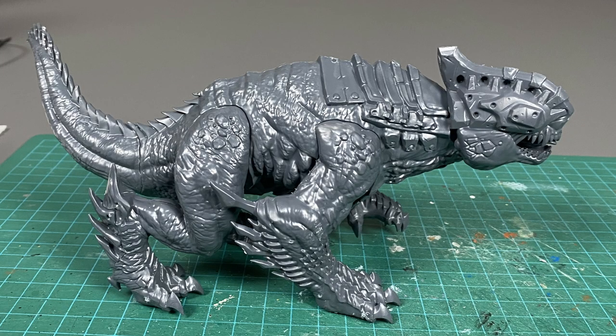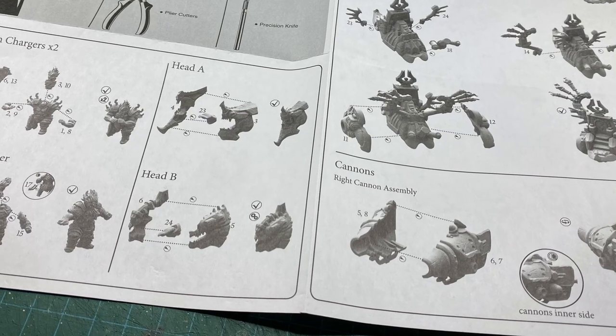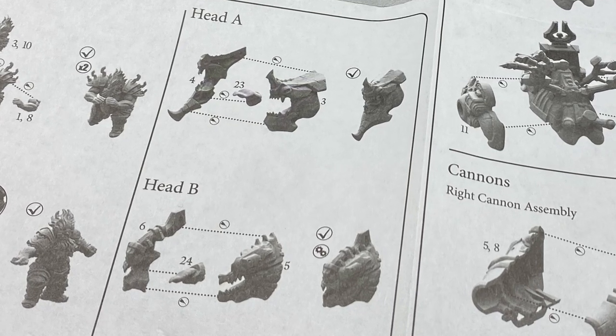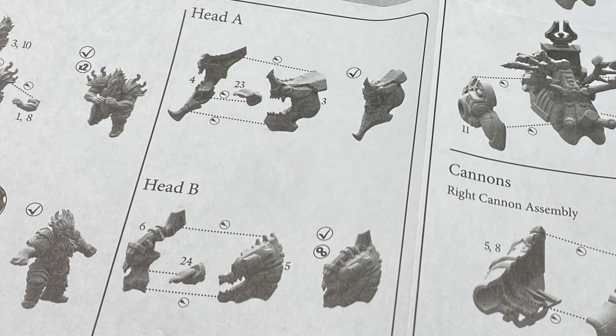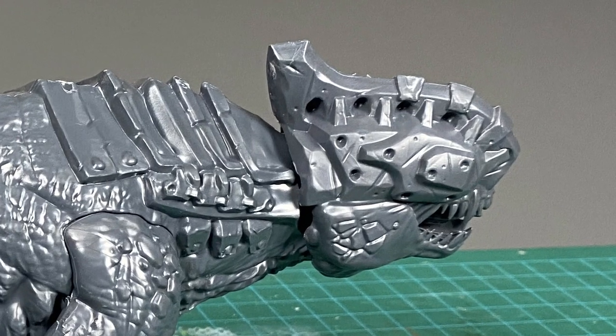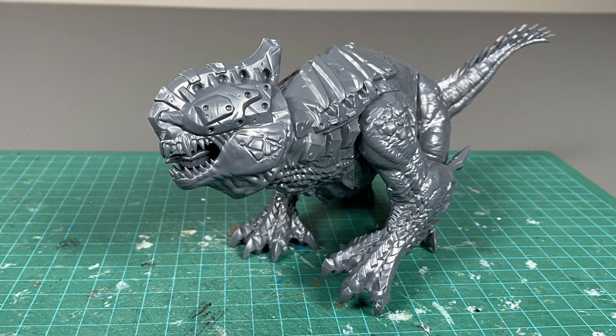When you build these, make sure you are careful with how you handle the tongue. There's a little tongue that goes in between the parts of the mouth, and if you don't put it in quite right the head is hard to fit on. With the second head I didn't quite fit it on right, but I still made it work.